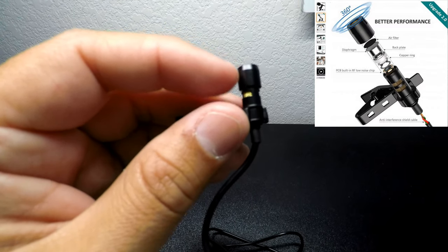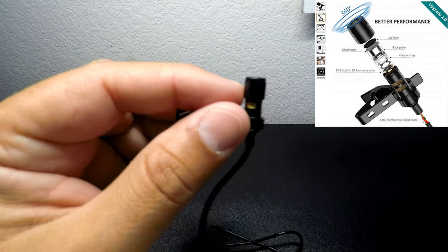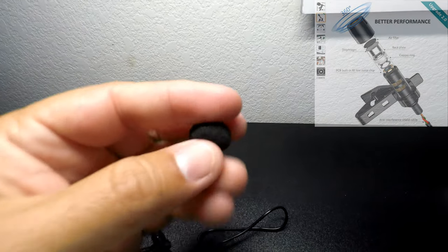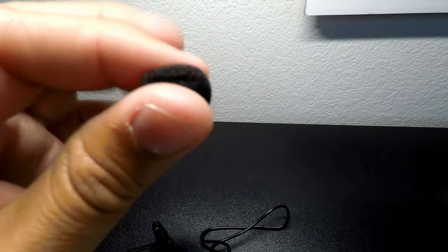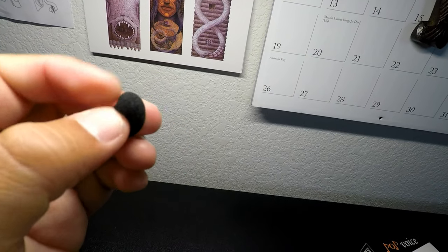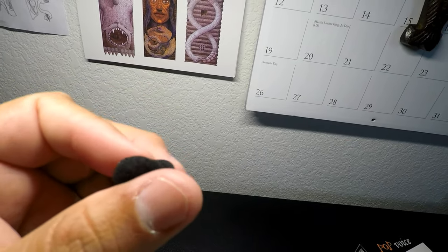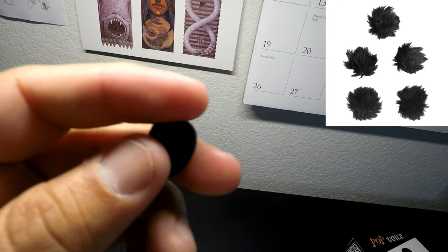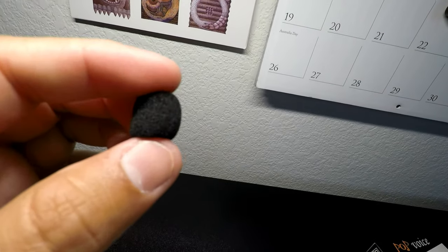It also has an air filter inside that will cut out some of the wind, but obviously you want to make sure you have the wind muffs on if you're in a very windy environment. If that's not enough, you can also pick up some aftermarket furry outdoor wind muffs. But for indoor use and the kind of things I'm using this mic for, this should work great.